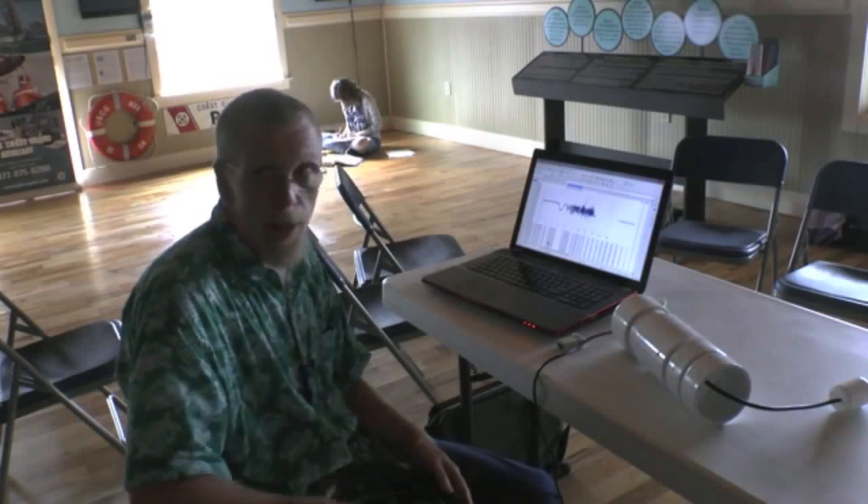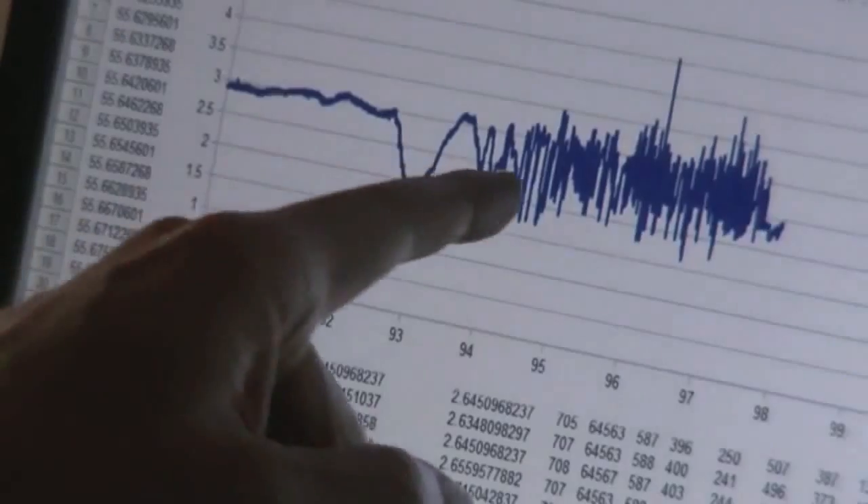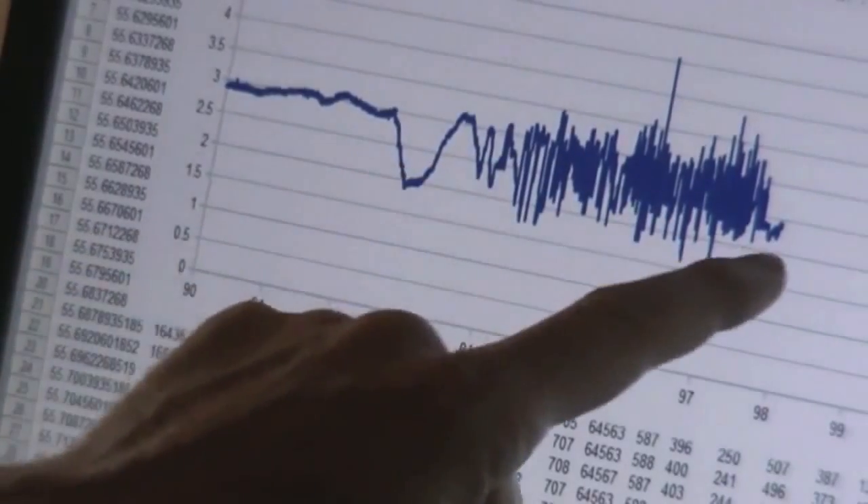We still have a lot of analysis to do. But even without the analysis we could see it on the first nest — there's a very active stage, and then it gets quiet.